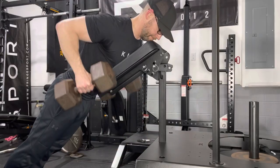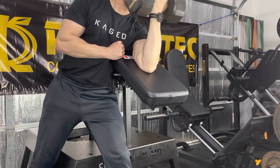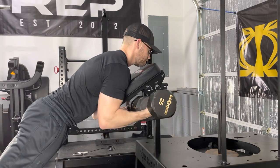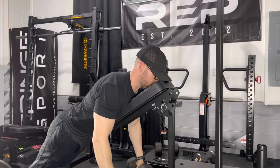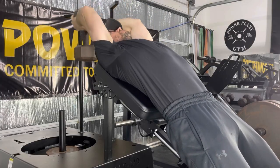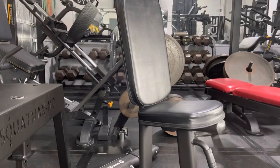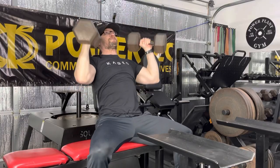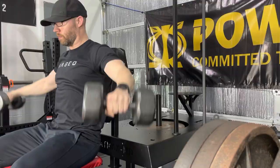The pad also works great for dual dumbbell chest supported rows or one arm dumbbell rows, and serves as a great place for one arm preacher curls. Spider curls also work great, although the dumbbells might hit the bracket at the top of the exercise. The pad feels awesome for incline dumbbell curls and chest supported flies to hit the rear delts and upper back. I'm not a big fan of the dumbbell pullover but it works here, and the pad can serve as an upper back support for dumbbell presses and flies.